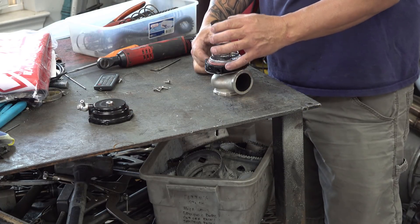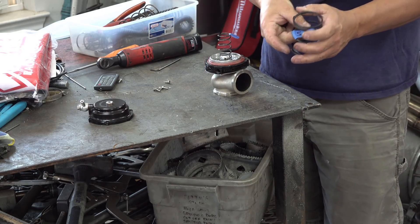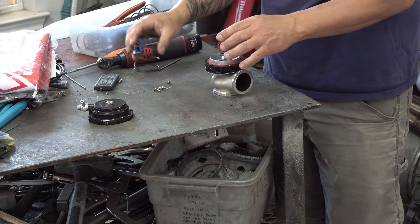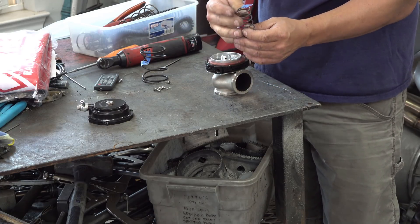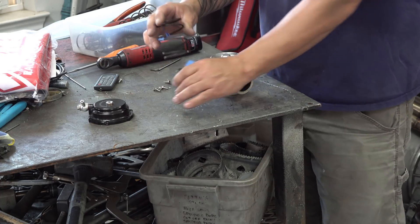So with one spring, my piece of tape shows me it makes about five or six pounds. With the little spring installed as well, it makes about 10 pounds. I'm shooting for 13 or 14.